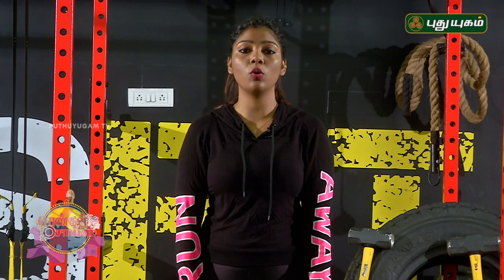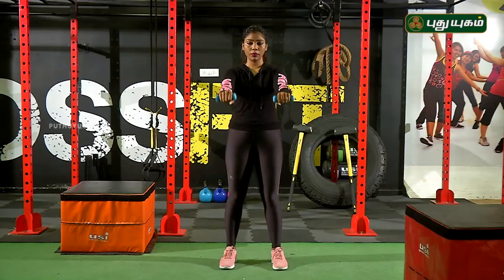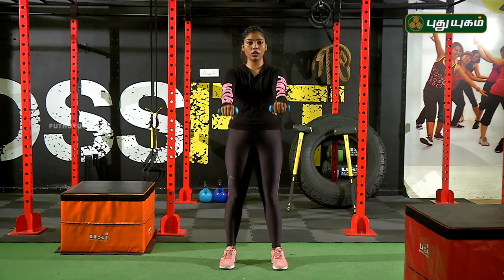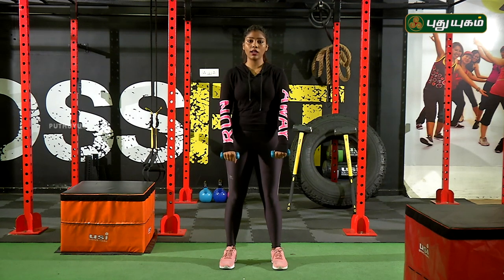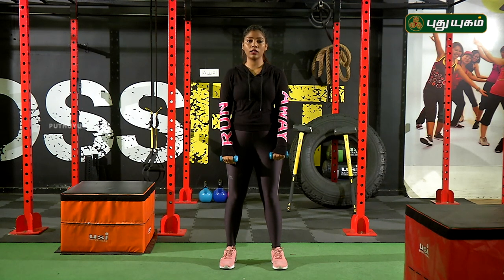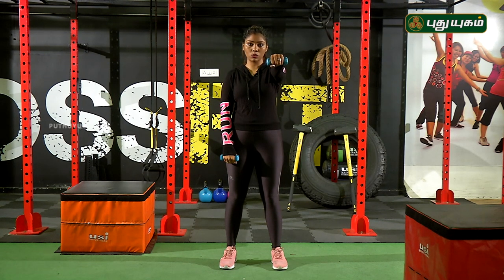If you do these shoulder exercises, you will become strong. The shoulders can be very weak, and if you do the right workout for your weaker weight you will also prevent injuries. Just do the same position and the alternate position. Hold for 3 seconds, then release.